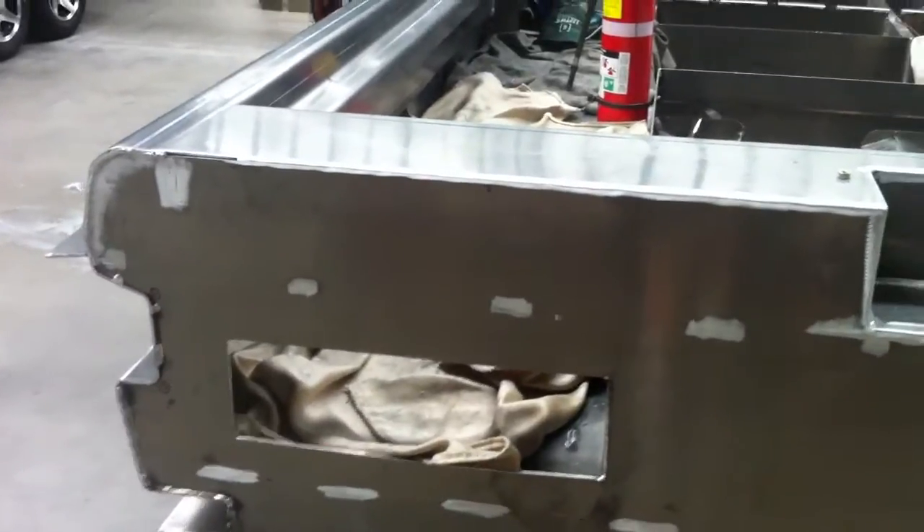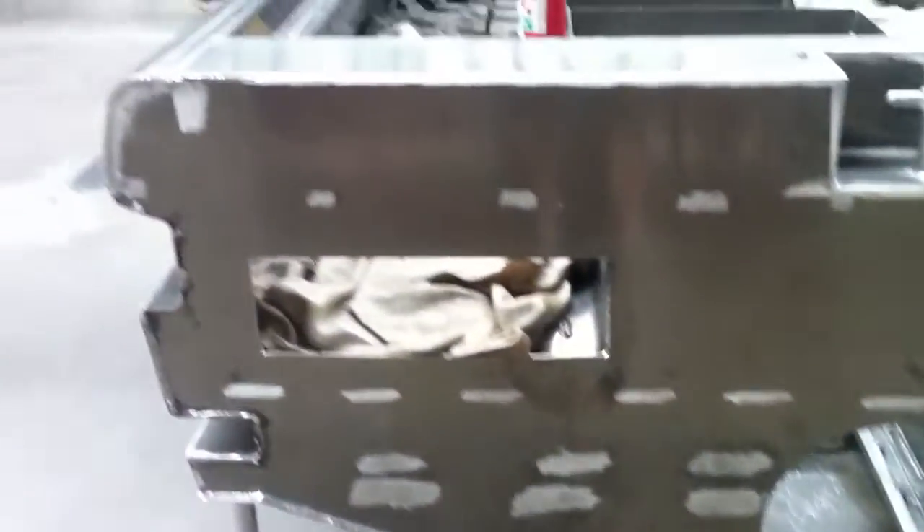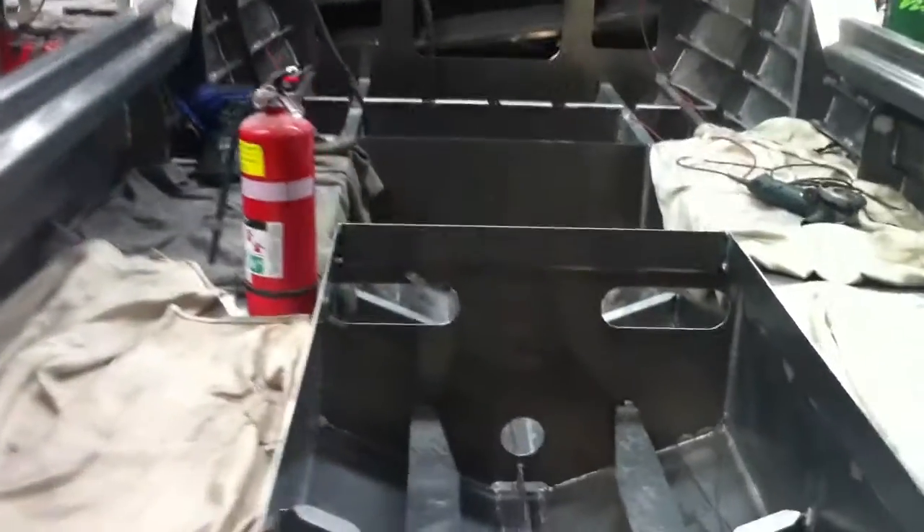The scuppers will still be cut out a bit more. You'll notice there's no door, and only 2 bungs in this boat. They have foam filling in the gunwales to increase its flotation.